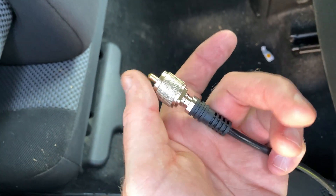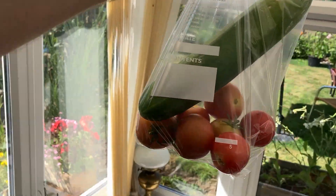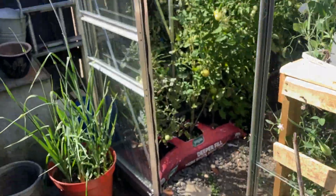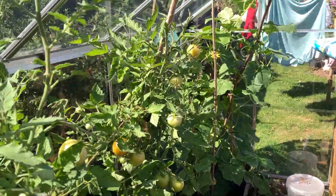Anyway, here's this week's veg selection from the parents. Let's go and see where it came from. Right, so here we have the greenhouse - this is where the tomatoes are grown. Thanks, Dad.